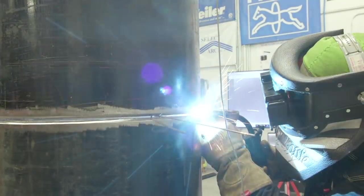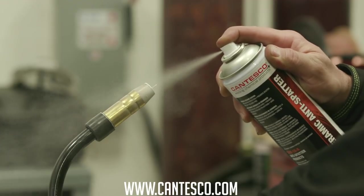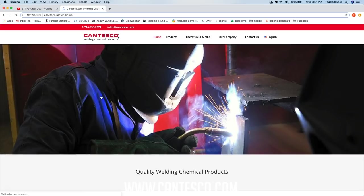We're going to use STT for the root and show you guys how we do that. But before we get started, I want to talk to you guys about something personal. Do you have a dirty tip? Maybe a clogged nozzle? Maybe you've got some gas flow issues you just can't talk about with your friends? Well, thanks to today's sponsor, Contesco Ceramic Anti-Spatter Spray. All you have to do is spray this on your nozzle at the beginning of your shift and it'll last a full eight-hour day. This stuff dries in seconds. It's going to increase your productivity and decrease your consumable costs. If you want more information on this product, click the link in the description below.